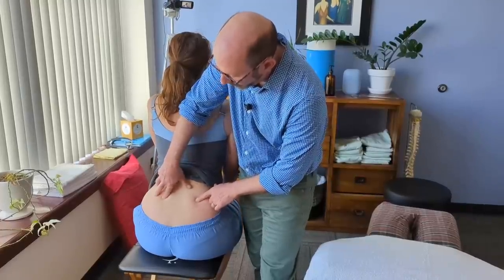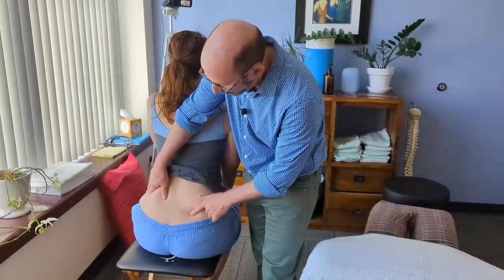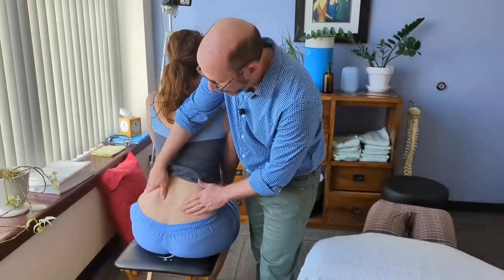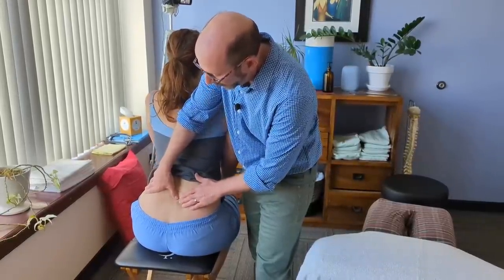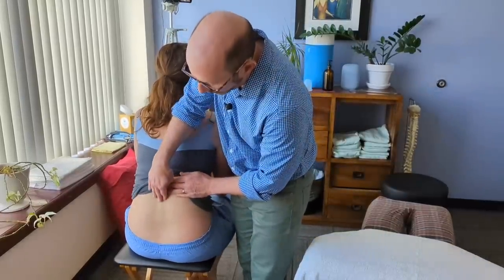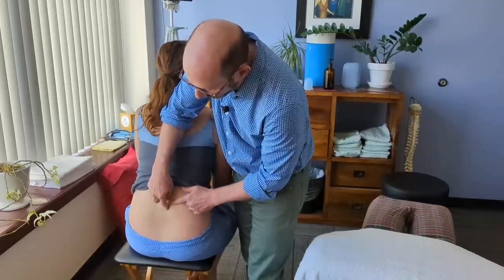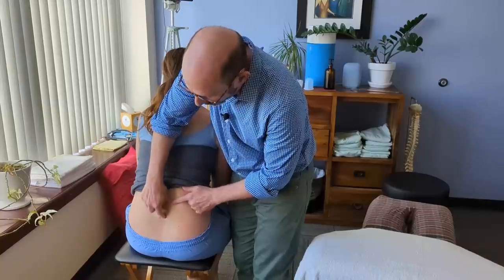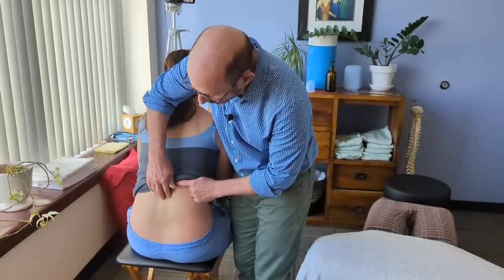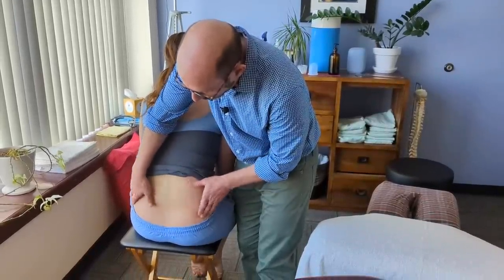We're looking here, getting a sense of the basic structure. Everything looks basically normal. This is the area of pain right here — I think a little redness, maybe you were rubbing that before. Can you slump real good? Really round your lower back. So she's not moving much here. You can see her upper lumbar spine is rounding a little bit, and then her lower lumbar spine is not really engaging much.